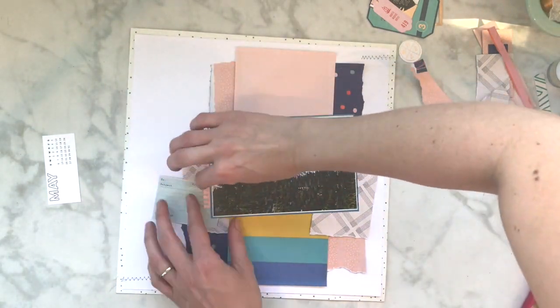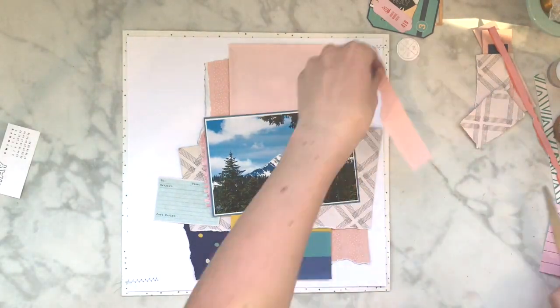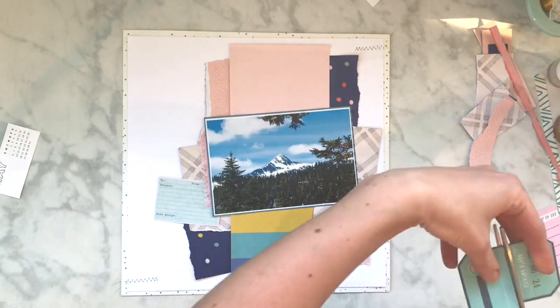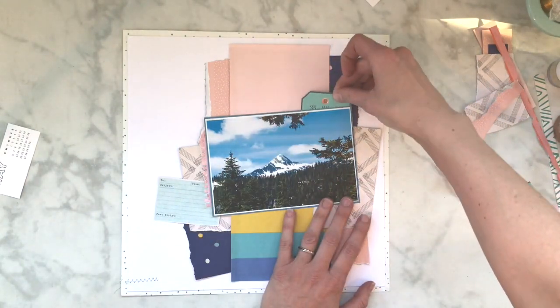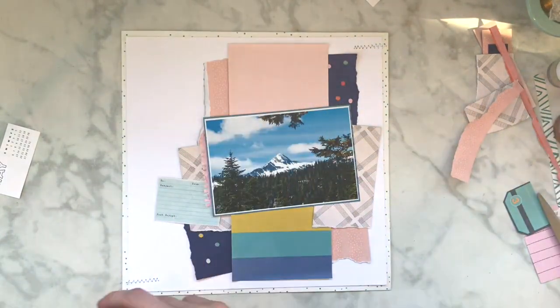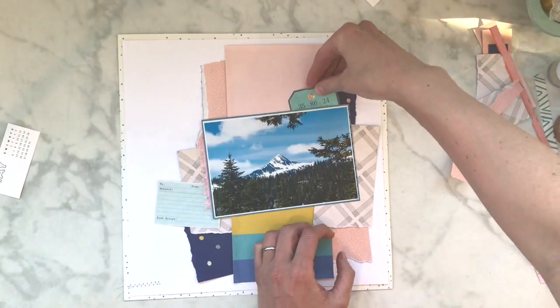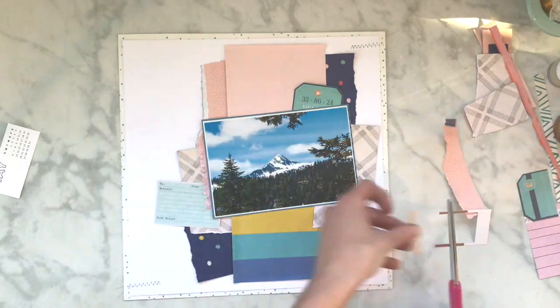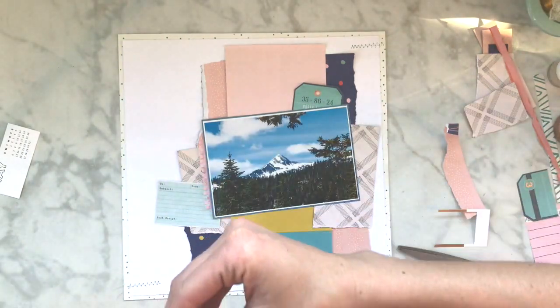I really just wanted to use this notebook spot. I did decide to put stuff up at the top of there, more like over top of the photo. She used - I don't know if it's a four by six - but she used a portrait photo size.